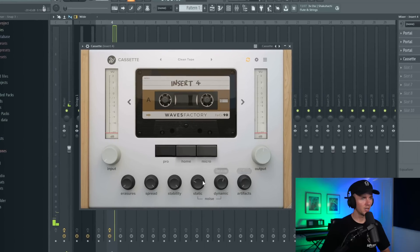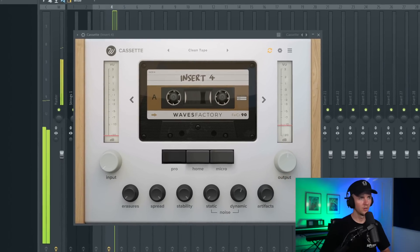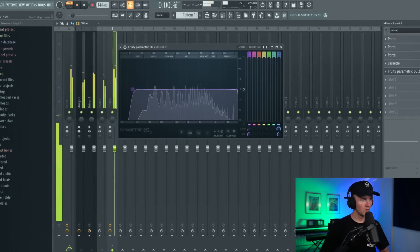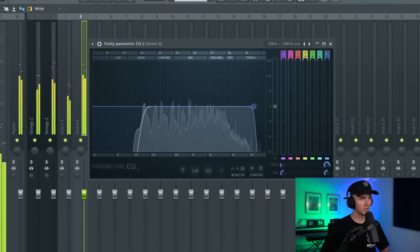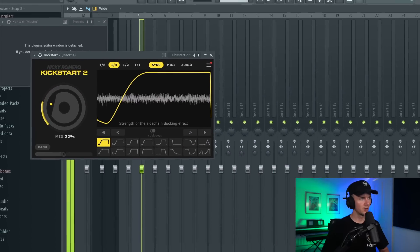The other thing I'm going to add is Cassette, but I want to bring the noise down. I've got it on the clean tape preset. This is before - and then after. I feel like it just takes away a bit of high end, makes it a bit darker. I'm also going to take out some of the lows and some of the highs, just really filter it out. Then just to give it a bit of movement I'm going to throw on Kickstart, just a subtle amount.